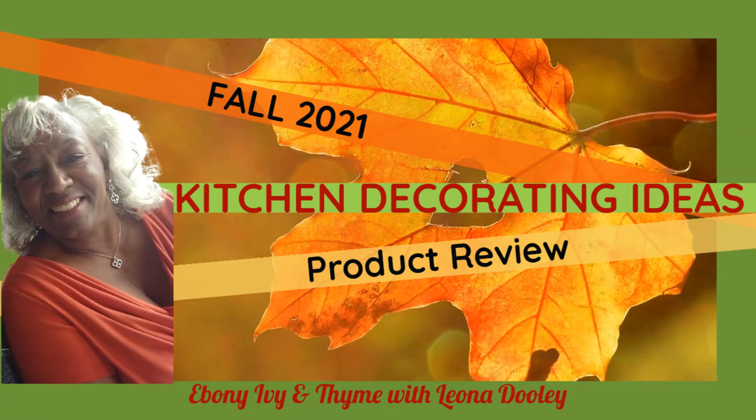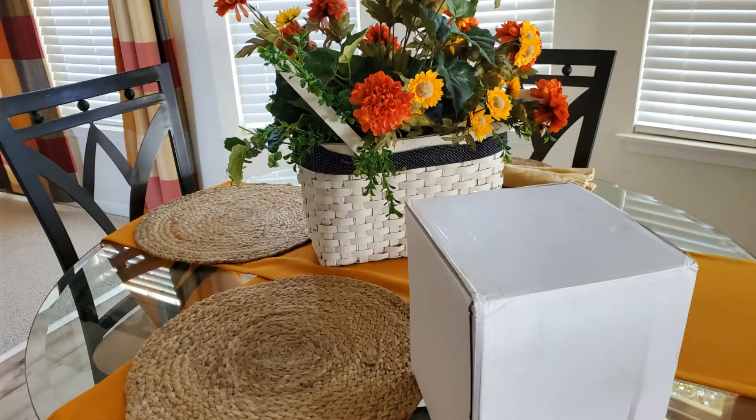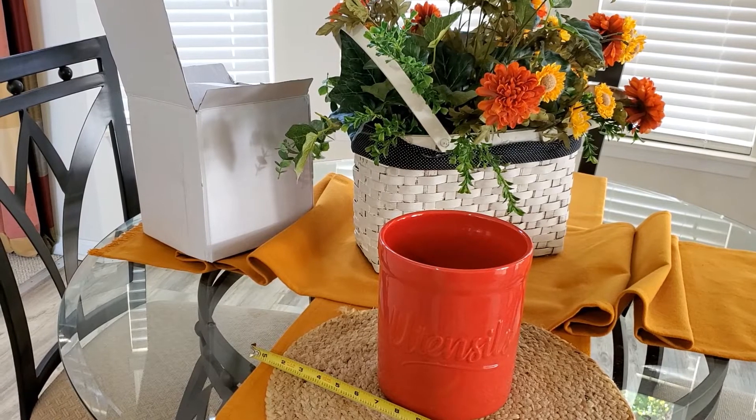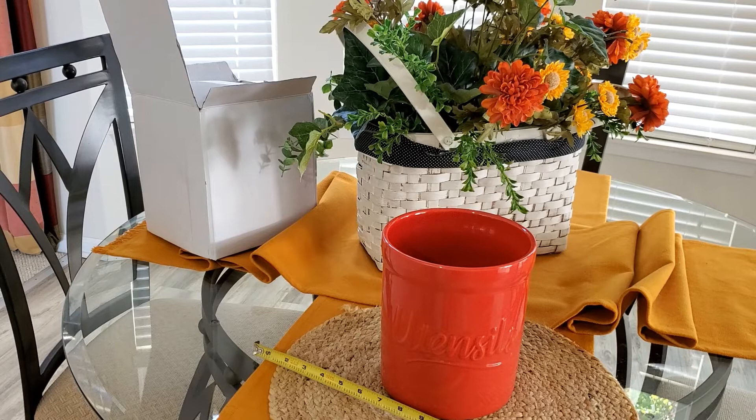I'm Leona Dooley, and this is Ebony, Ivy, and Thyme. I certainly hope you're going to enjoy today's review. Today, we're taking a look at the Sweeze Porcelain Utensil Holder. This is one of my favorite fall items this year for 2021.